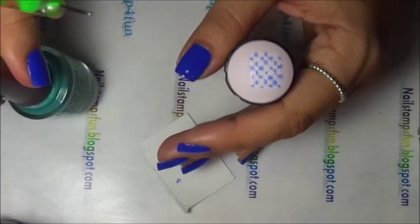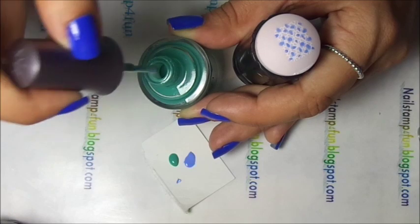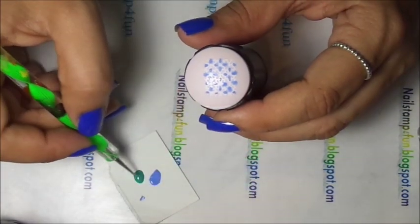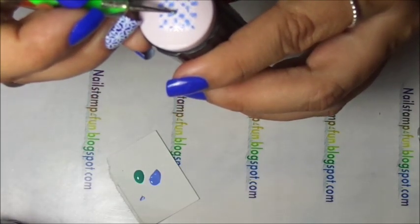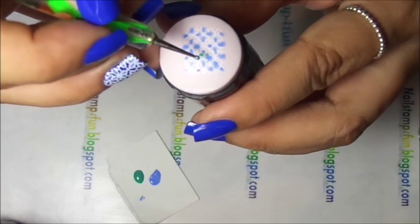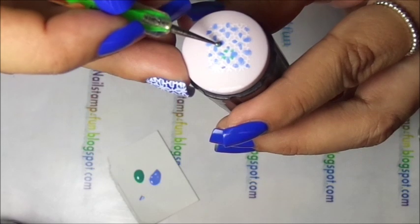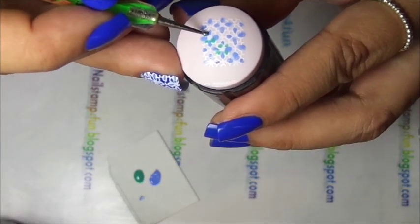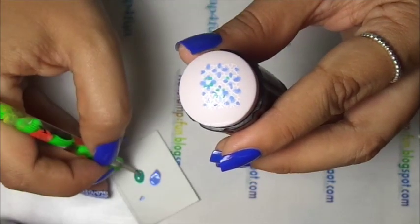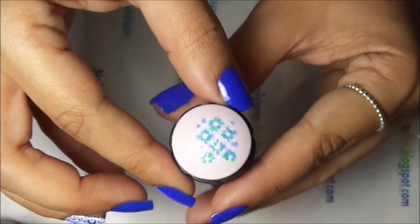We're finished with the light blue. Now we're going to continue to fill in with the light green. And there we have it all filled in.